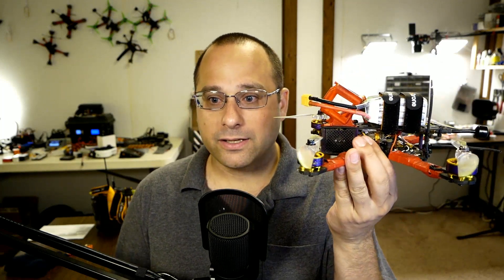Before we get to the flight test, let me just show you the quad we're working with today, because many people are going to see these results and ask about the antenna mounting. Here's the quad, and here is how the antenna is mounted — I've got it in an L-shaped configuration off the back of the quad. I am not using the Immortal T, and this is how I mount the Crossfire antennas on all my freestyle quads.